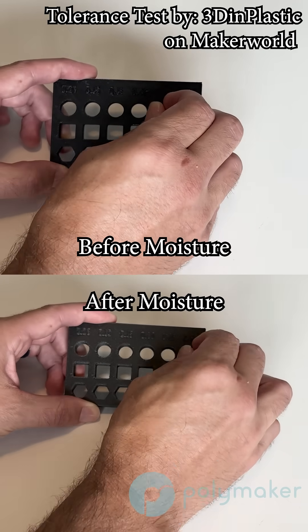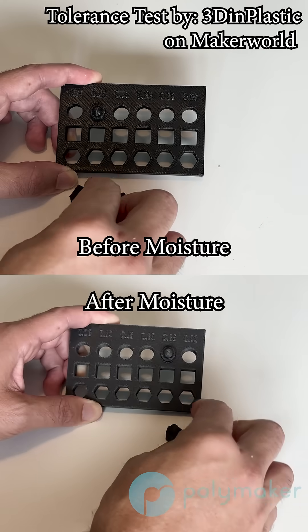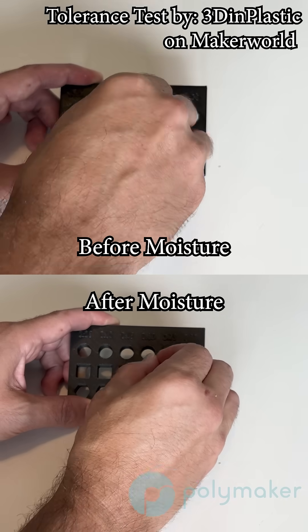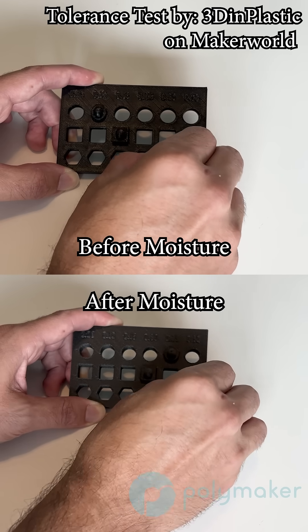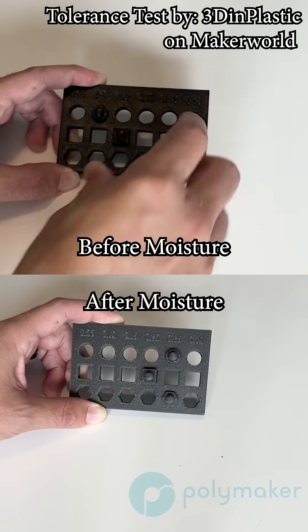The same is true with this tolerance test I did in both materials, by 3D in Plastic on Maker World. After the part became moisture conditioned, the tolerances changed — I wasn't able to fit into as small of a hole. You could tell the parts are growing when they get moisture conditioned.